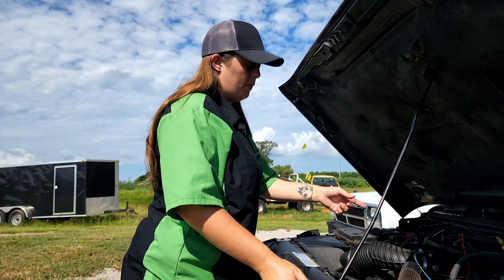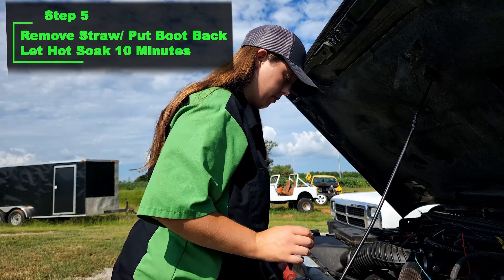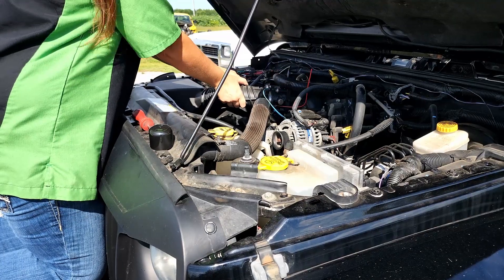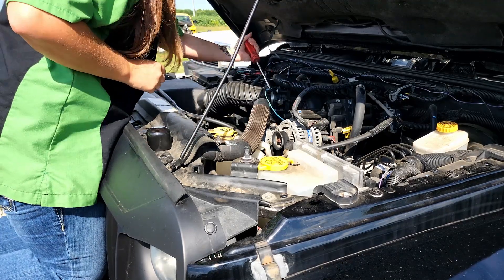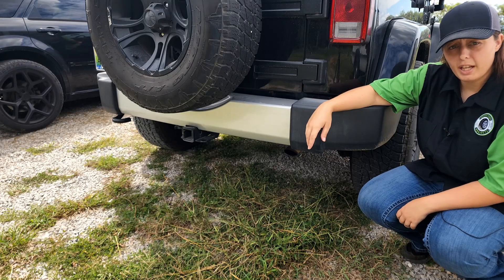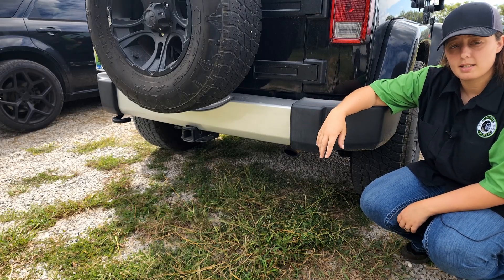Now all we have to do is remove the straw, fasten this back on, and let it soak for 10 minutes. Now we start it, watch it smoke like crazy, and take it for a drive for about 10 minutes to clear it all out of the system.